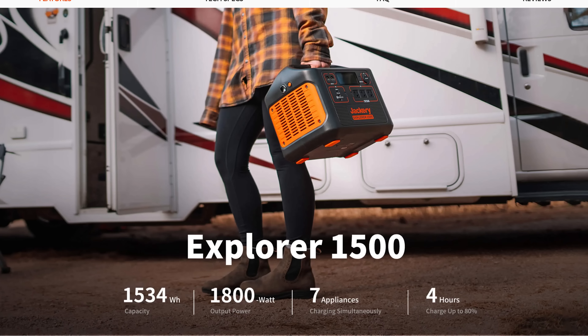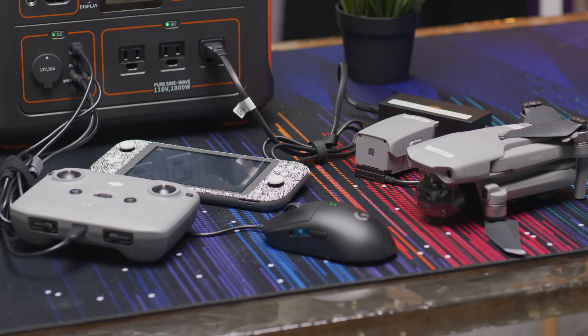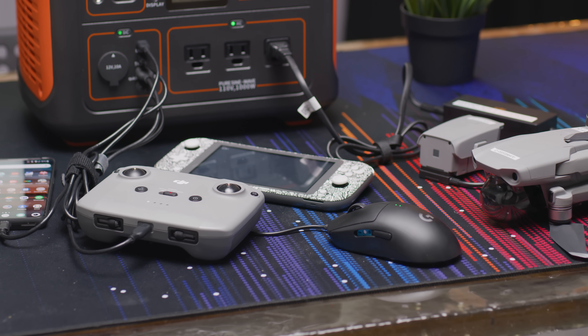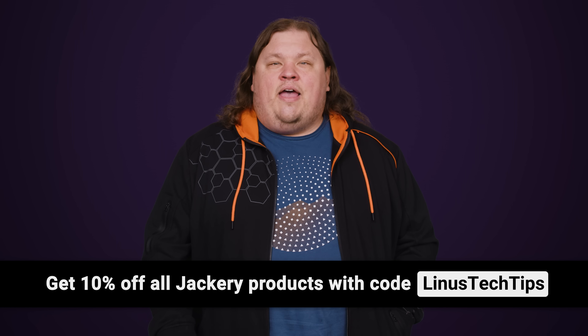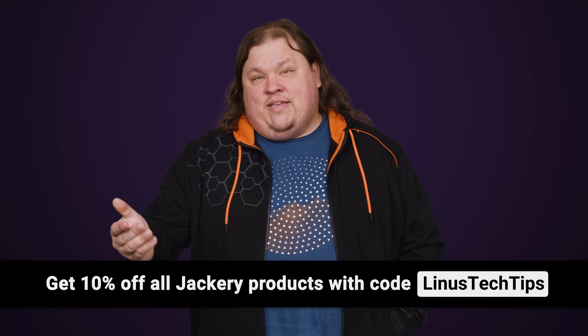Their Explorer 1500 portable power station has enough juice to keep all of your devices powered and connected. Its huge 1500 watt-hour capacity and 1800-watt output rate allow up to seven devices to be plugged in simultaneously. It only takes four hours to recharge from zero to 80%. Check out the Explorer 1500 at the link below and get 10% off with code Linus Tech Tips.